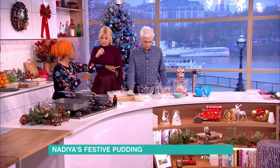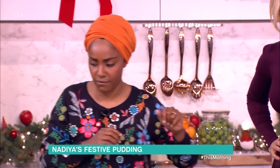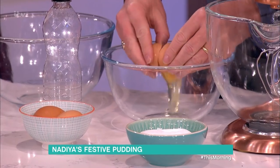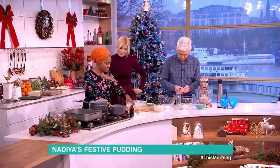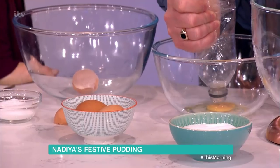We've got a custard layer. If you could separate some eggs for me - egg yolks into this bowl, whites into there. It's a layer, like a bread crumby layer, like a hot trifle? I just heard you say yes, it's a custard.